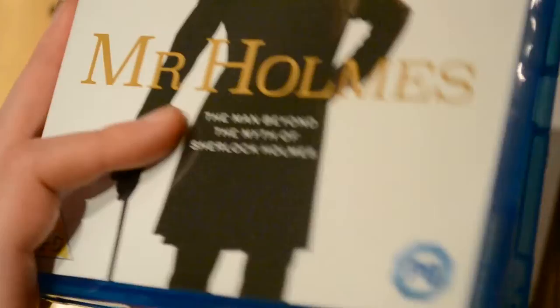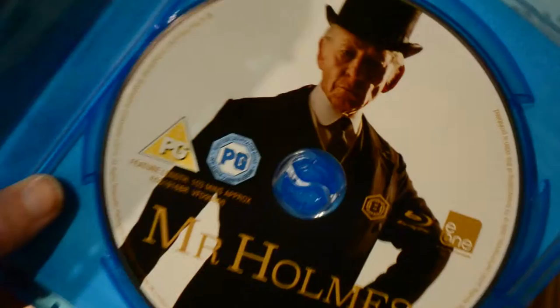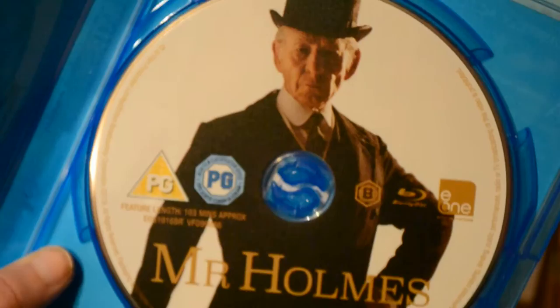I don't think it comes with a digital copy. Let's see if there's a picture on the disc — yay! There's a picture on the disc, look at that. There we go — another picture of Mr. Holmes.